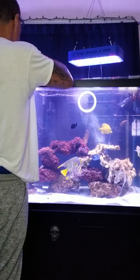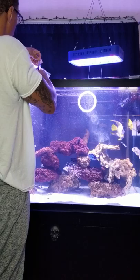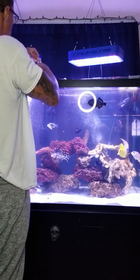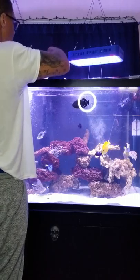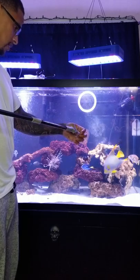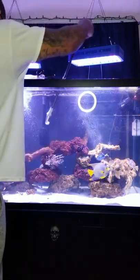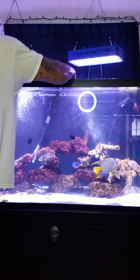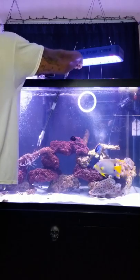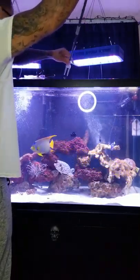I'll try to feed my zebra eel down there. There you go — he's looking hungry. He's all polite with it, grabs it softly.